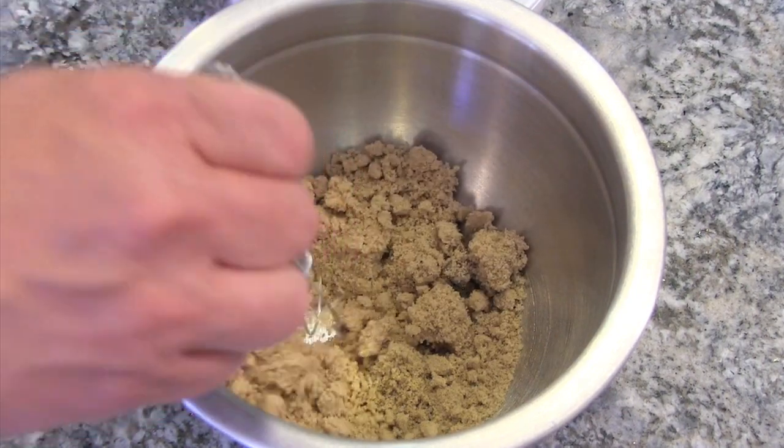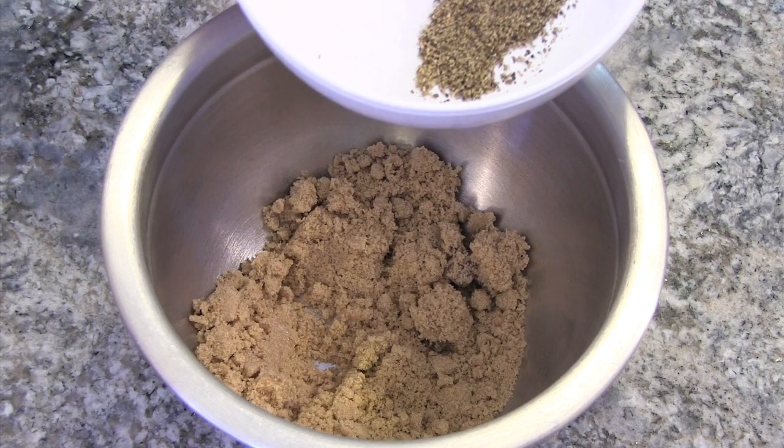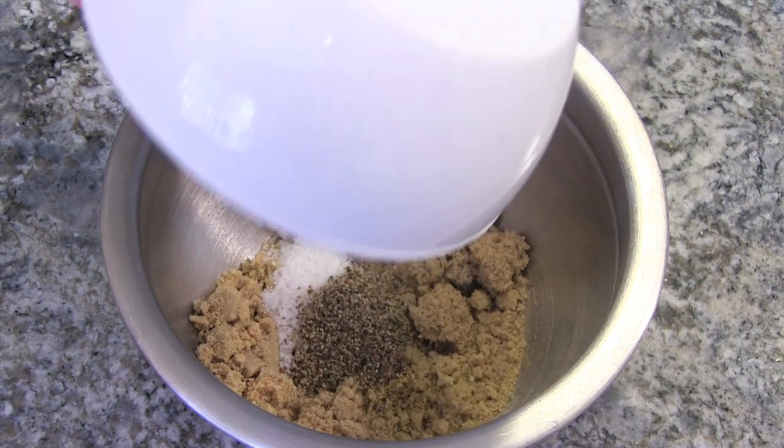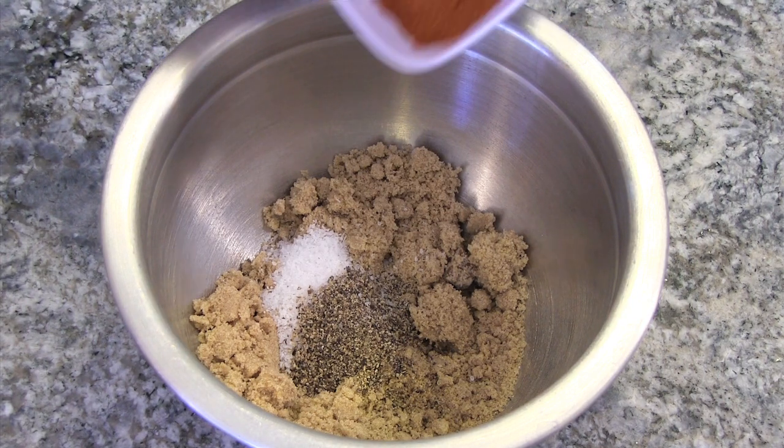First, Robert starts off with a half a cup of brown sugar, and we're going to add a tablespoon each of fresh cracked pepper and kosher salt, followed by a tablespoon of cayenne pepper. I'm liking this Robert, you're bringing the heat.